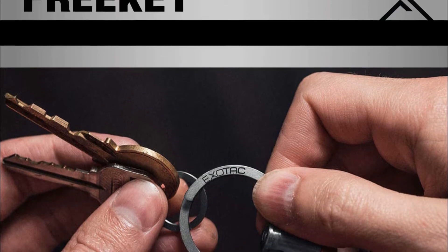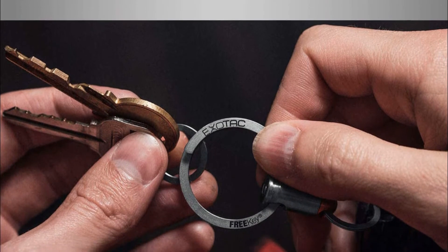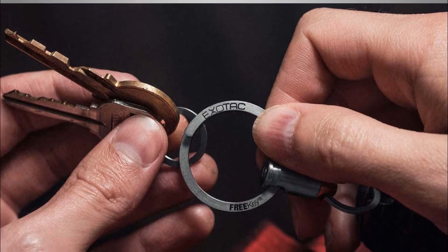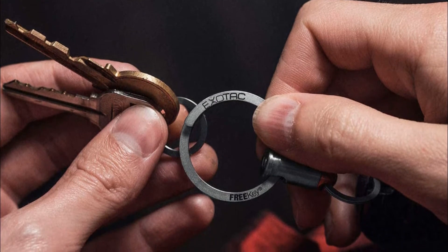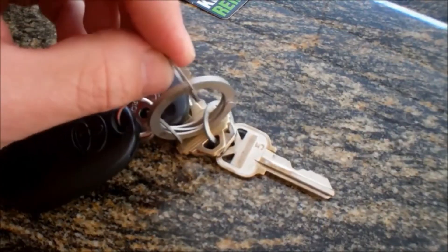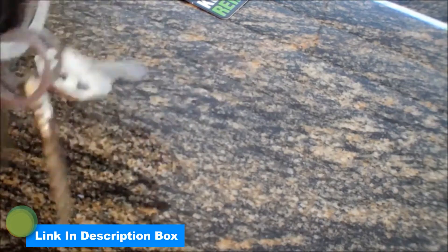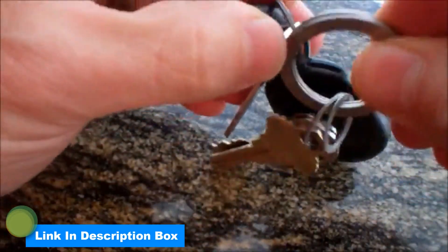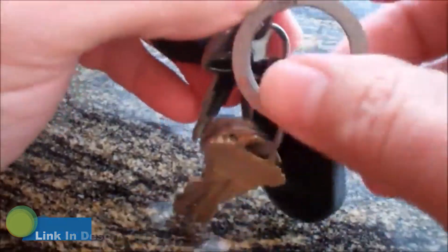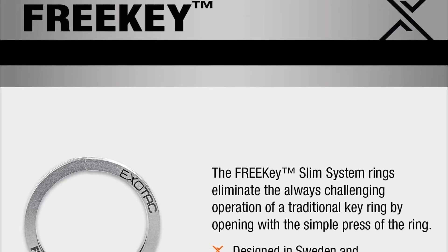The free key system was just what I was looking for. One thing that needs to be clarified on the ease of use: the smaller rings that you would attach a key or small tool to are just a tad easier than the standard key ring. But the greatness is the ease in adding or removing the smaller rings to the larger ring — it is very easy to take the smaller rings off and put them back on effortlessly. So if this is what you are looking for, the free key system will work great for you.